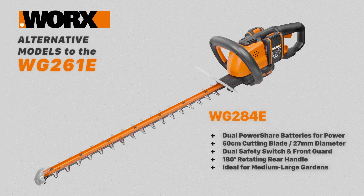The WG284E has dual power share batteries for more power, a long 60 centimeter blade, and a 27mm cutting diameter. It has a dual safety switch, hand guard, and a multi-position front handle, as well as a 180 degree rotating rear handle.